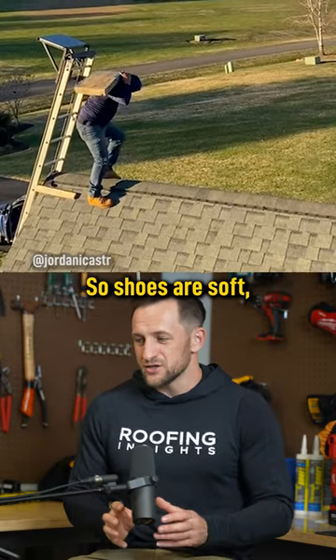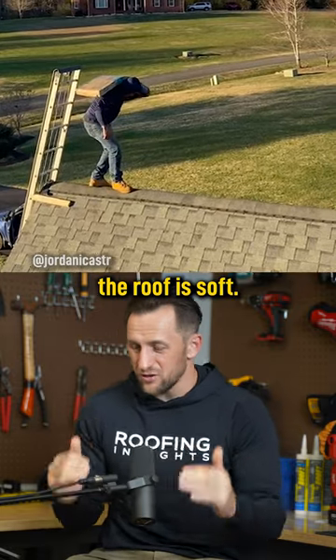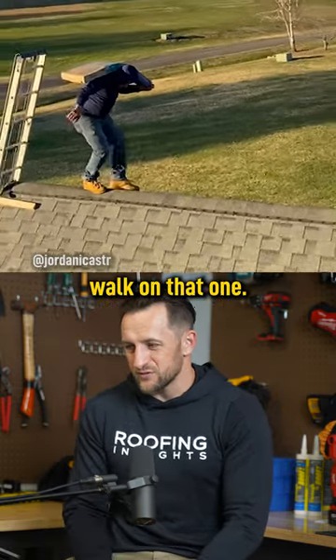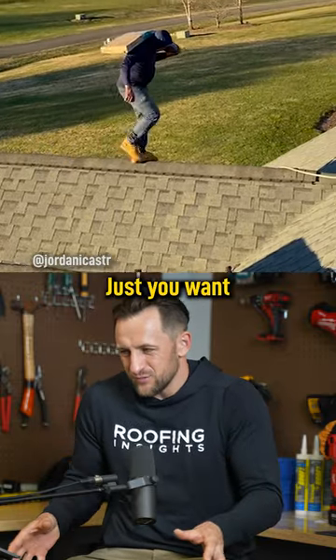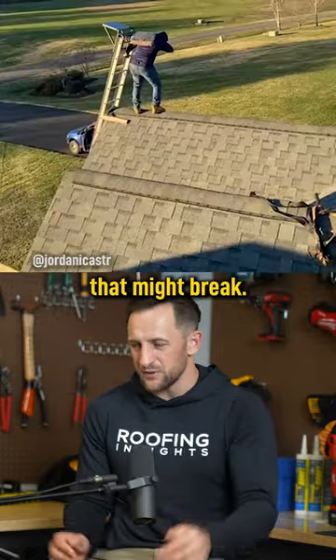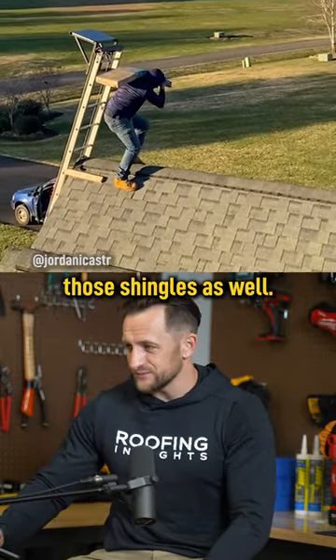The shoes are soft, the reach caps and peak of the roof are soft. I would not walk on that — I would actually spread out. You want to walk on the shingles, you don't want to walk on plastic that might break. And most likely he's breaking those shingles as well.